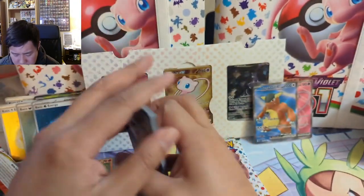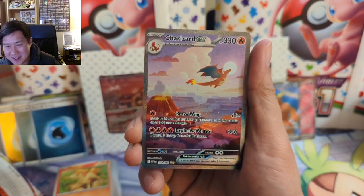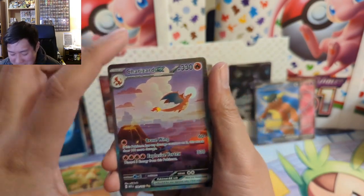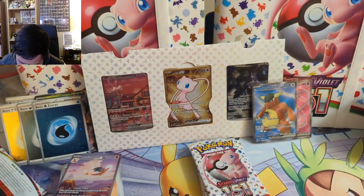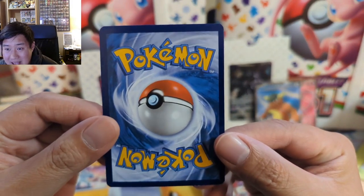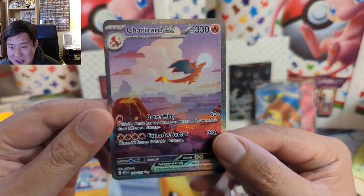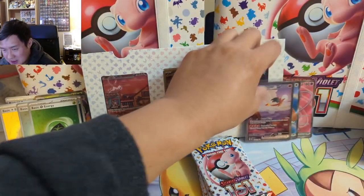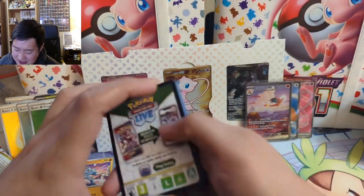Nothing too crazy so far but — oh my gosh, wait! Okay, so this isn't the god pack but wow — Ty actually already got one of these in a Whatnot purchase. If we see a Charmander or Charmeleon under here we got the god pack — oh, it's just a Horsea. But wait — another one! All right, this box is absolutely insane, congratulations! Oh — bad centering though. A nice PSA 9 that centering is so bad, I don't think it would drop to an 8 but still a very off-center beautiful Charizard. Congratulations! This is definitely the best sealed product we've opened so far for 151. You got the Mew, the Mewtwo, and the Charizard — what more could you ask for?